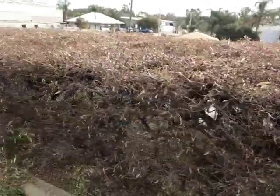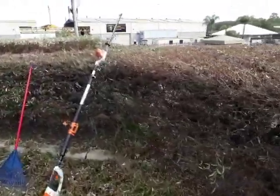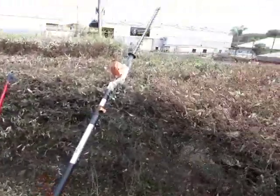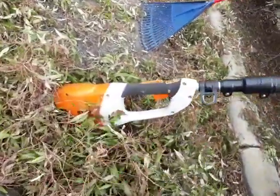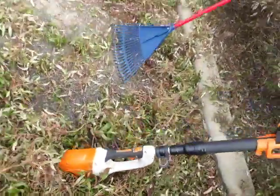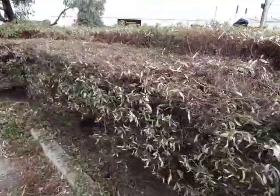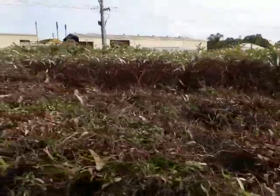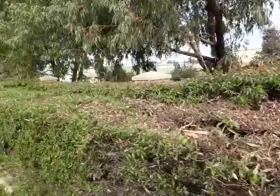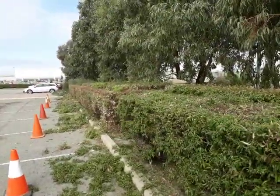Here's the hedge — part of it anyway. There's my trusty pole hedge trimmer, the HLA 85. I've still got some to trim off the top yet. It goes all the way down there, which is about another 30 meters.